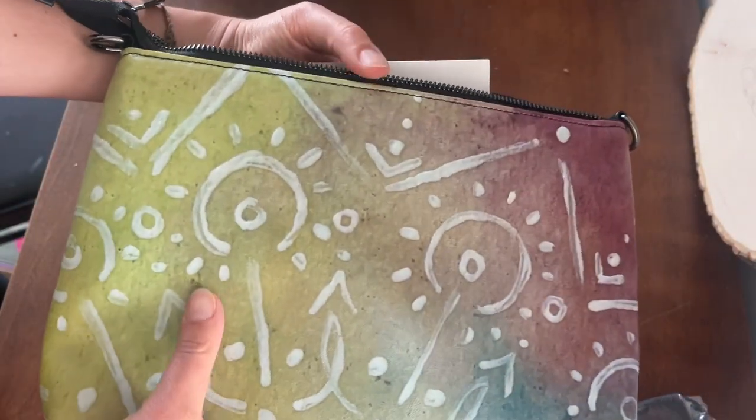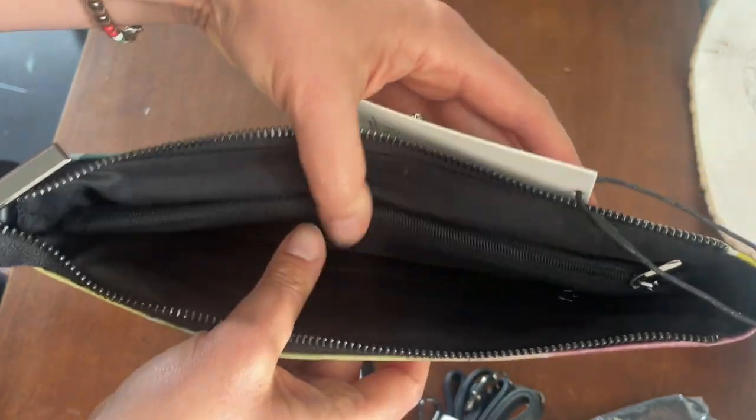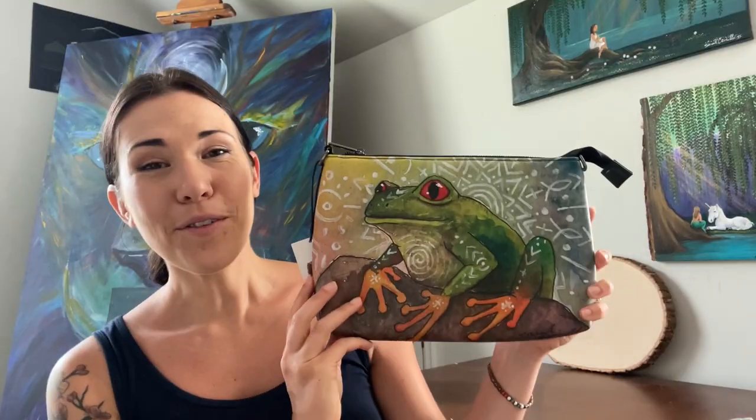I'm really impressed with the quality of this bag. I just wanted to show you an overview of the quality so you could see it in detail and not just in pictures — including what the inside of the bag is like.